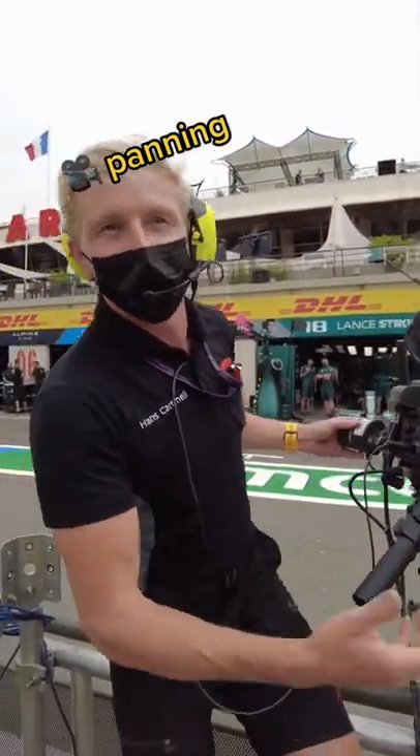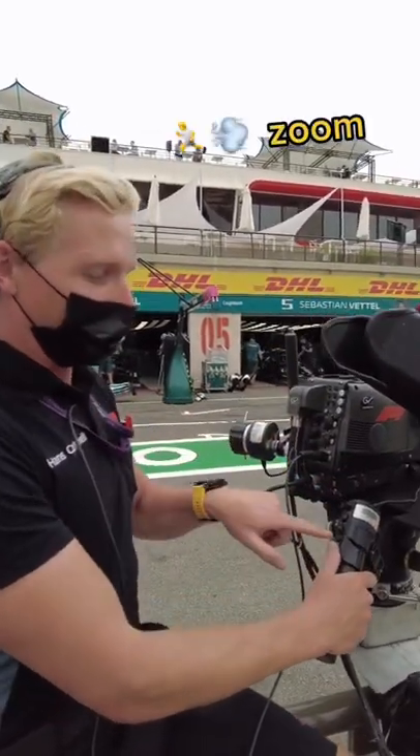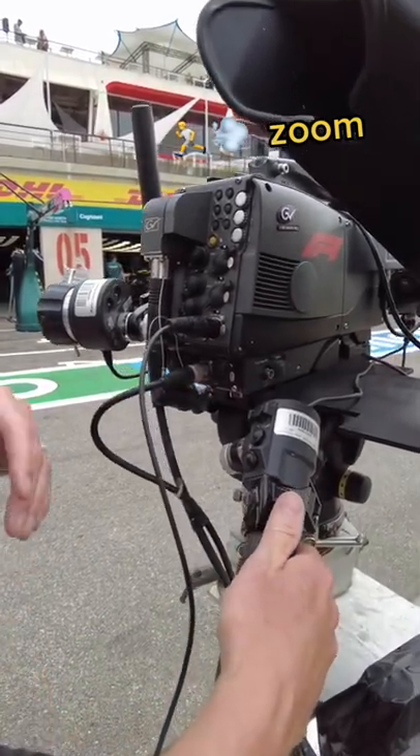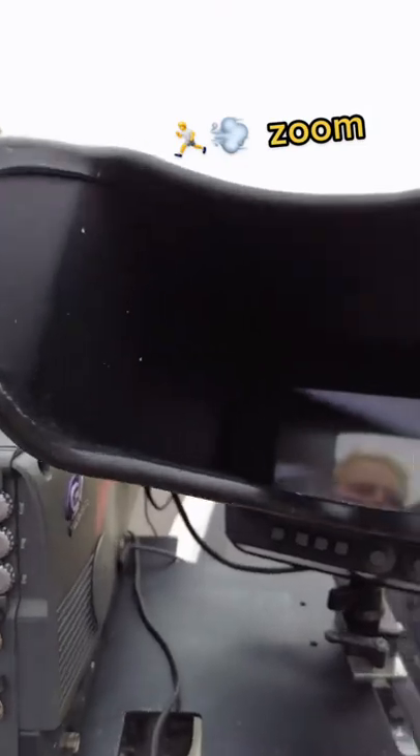On top of that, like all normal cameras these days — and these are very nice cameras — we've also got zoom on the right-hand side, well that's how I like it set up. So if I push this one here, if you looked in my viewfinder you'd see the shot going in and out.